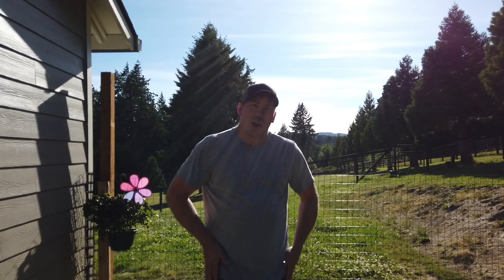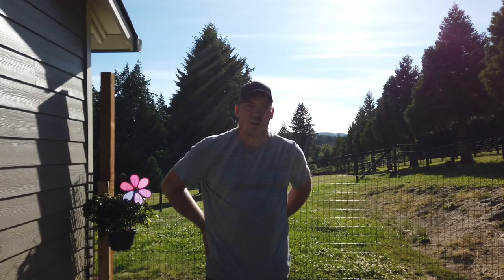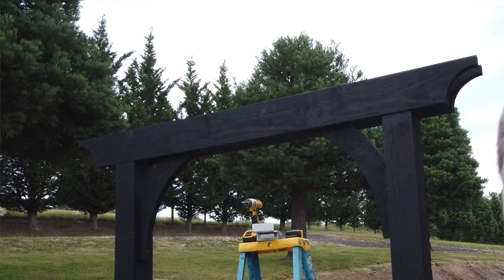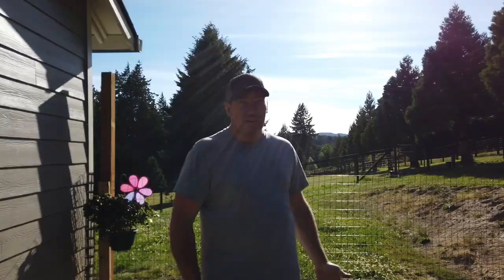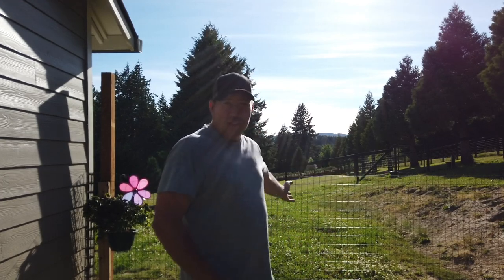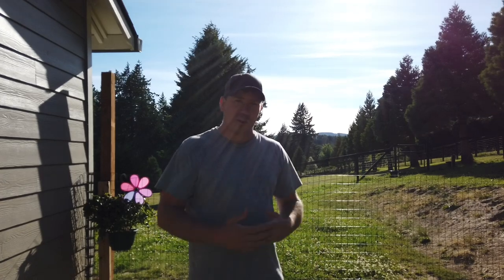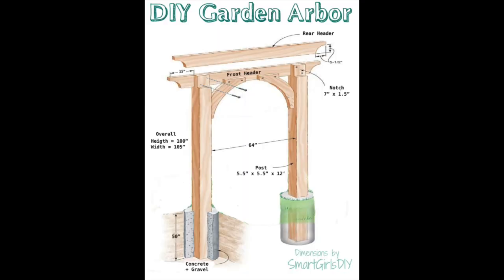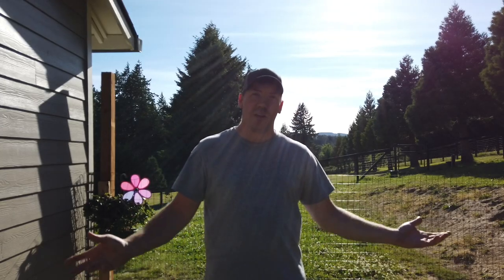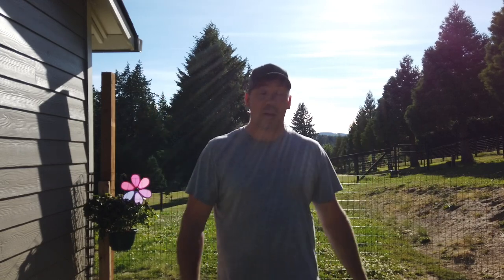Today on the farmstead I'm gonna be building a garden gate to get into our backyard area. I'm pretty excited about this project. We've lived here for a couple years now and we've dealt with this little fence that I put up. I found some plans on the internet for a garden gate with a trellis, and we're gonna plant some grapes down on either side and then that should grow up over the trellis, and it should be pretty cool.